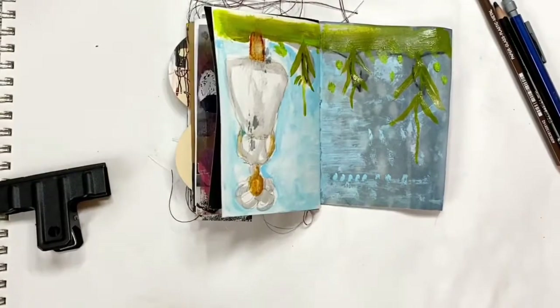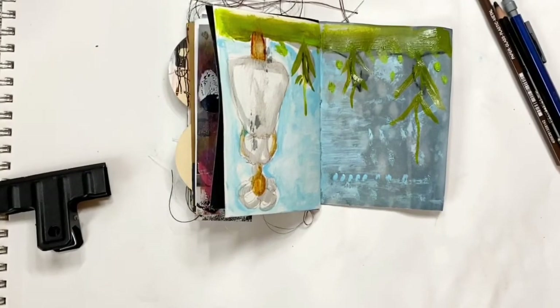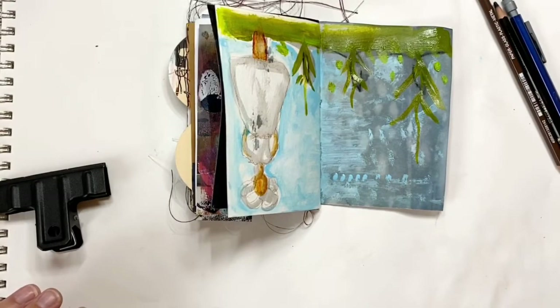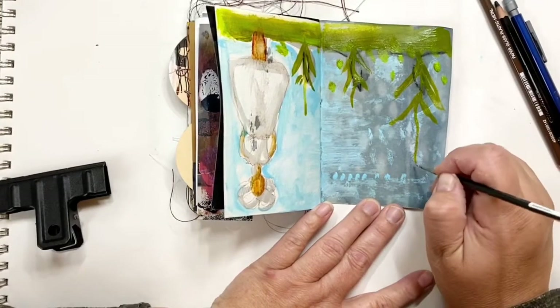You'll notice I work upside down a lot — it's just how I work. For me it's just easier to get in there. You'll see me frequently flip my journal upside down. So now I'm going to add the flowers to those stems.